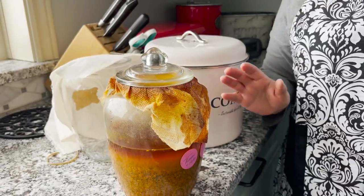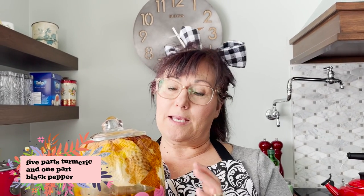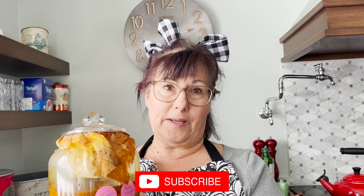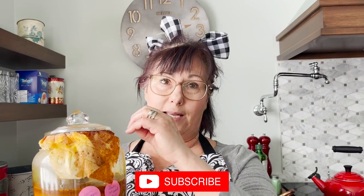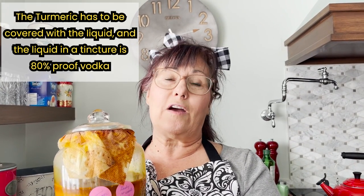So what I've done is I have put turmeric in a jar. I filled it half full with turmeric. And then I put about — I would say I have five parts turmeric and one part black pepper. Because believe it or not, turmeric will be absorbed better with black pepper. To make a tincture, you don't want the turmeric at the top — the turmeric has to be covered with the liquid, and the liquid in a tincture is 80 proof vodka.